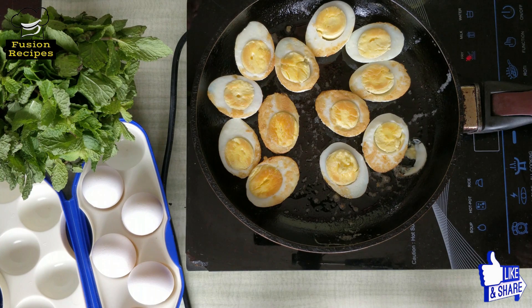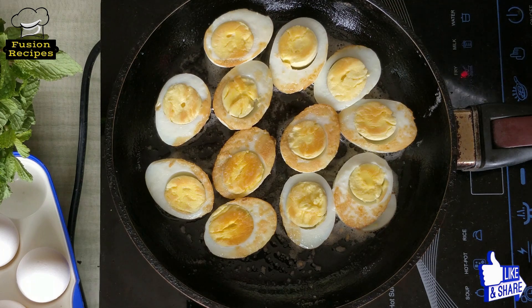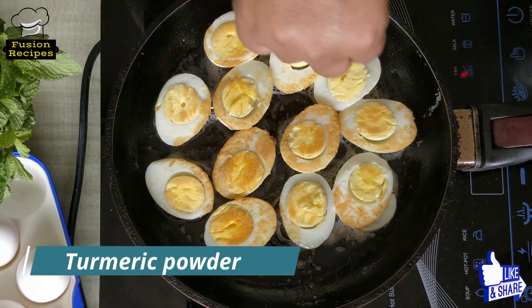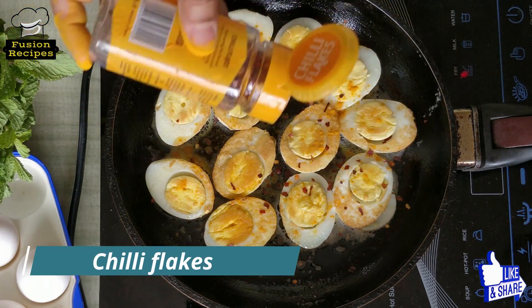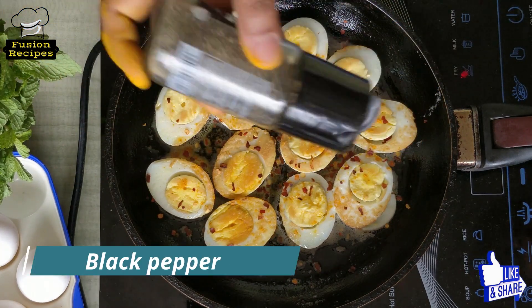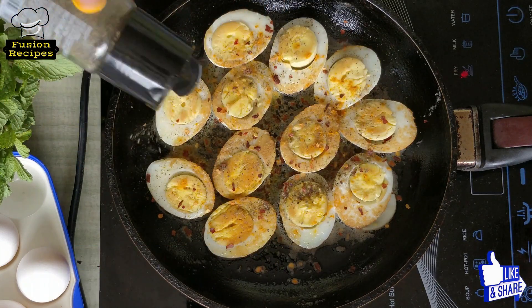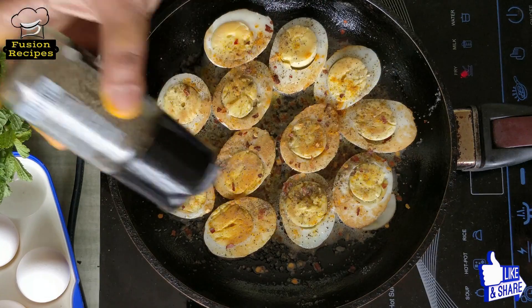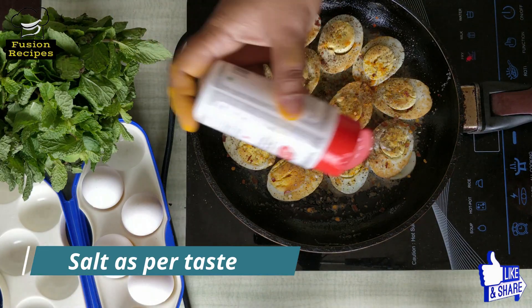Just look at the colors — it's perfectly fried. I am adding a pinch of turmeric powder, chili flakes, and a lot of black pepper, as we are making pepper egg fry. And salt as per taste.